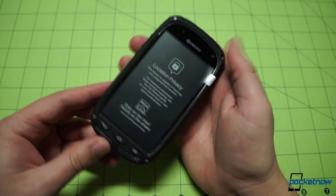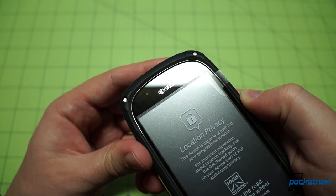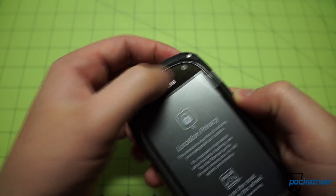As you'll notice, there's no earpiece along the top of the device. As we saw in our hands-on from MWC, this is a tissue conduction technology that allows the earpiece to function without the use of any holes or any kind of break in the glass up there, which is fascinating and offers some practical conveniences as well.